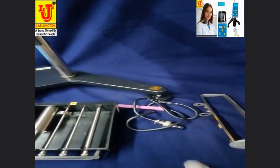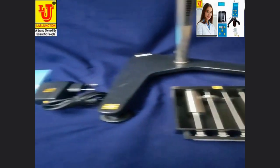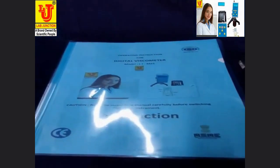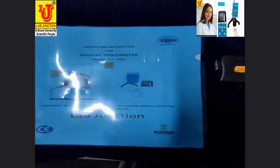These are disc type spindles for low viscosity samples and this cylindrical type is for high viscosity samples. Also included: temperature probe cum sensor, protection frame, adapter for main display, and instruction manual with warranty card.